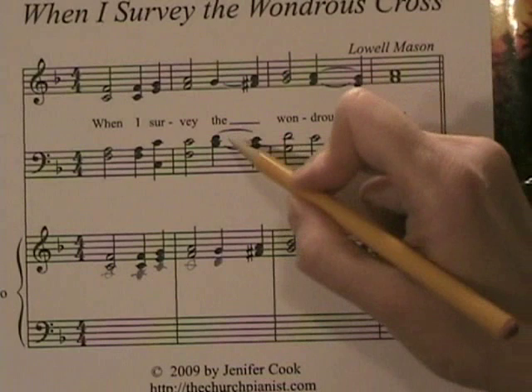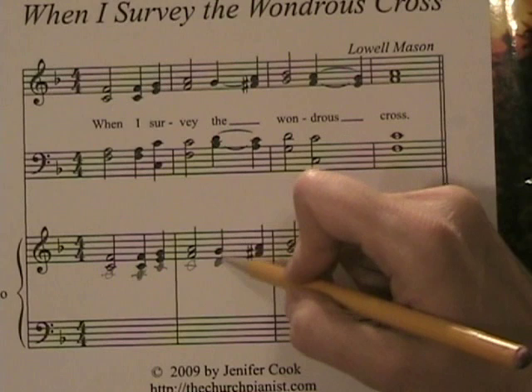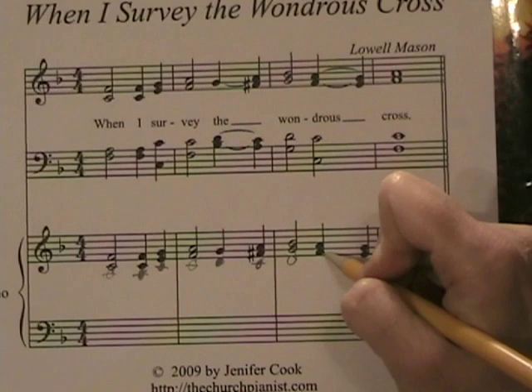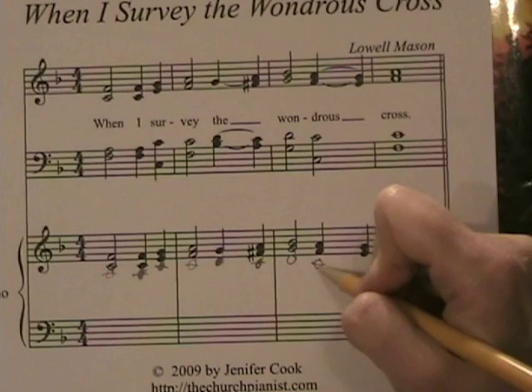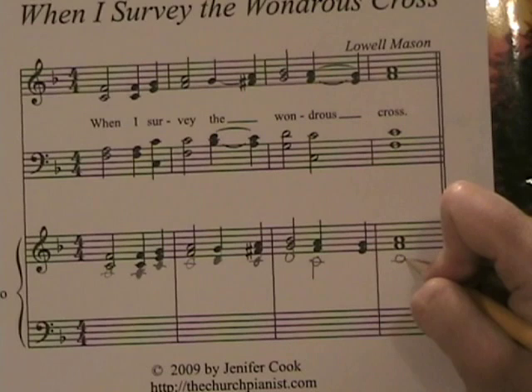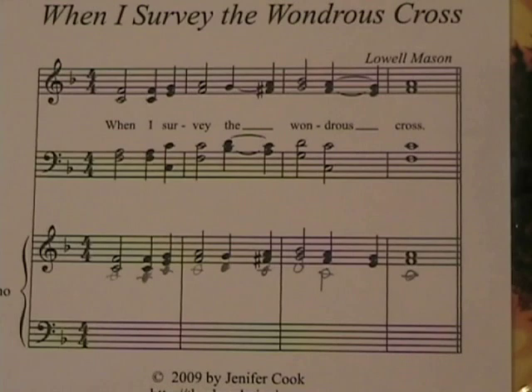You might think there are only two notes in the right hand, but the left hand is going to take care of that bottom note, so this is all we can add — that's all the room we have for right now. The next beat, C is the tenor; just add it in. Then D, and then we have C as a half note for the tenor, so do the same thing — it'll hold through those two movements. And then C for "cross" — the tenor note goes right to the right hand. That's all there is to it for the right hand.